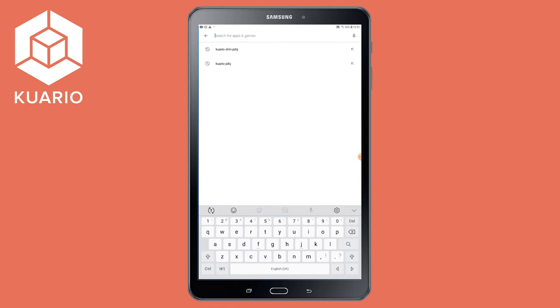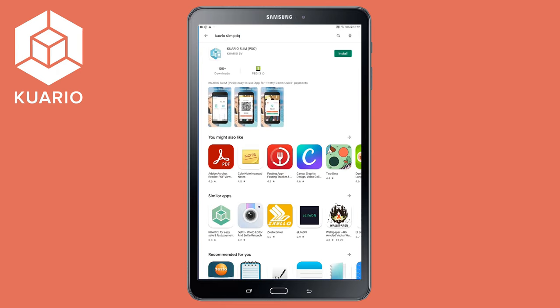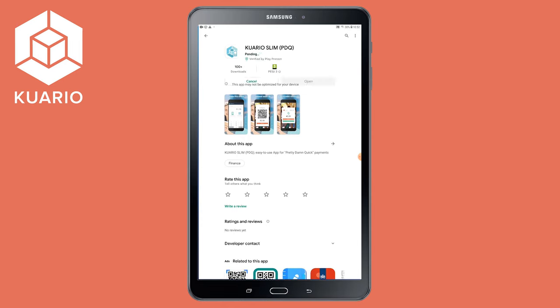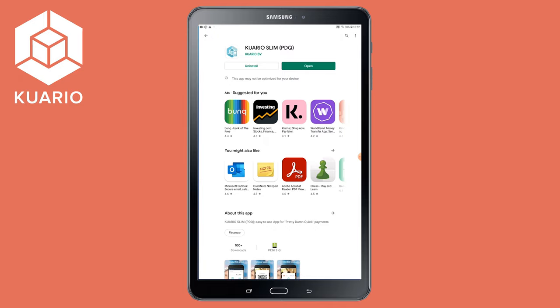First we will go to the Play Store. Search for the Quario Slim PDQ in the top bar. After we searched it we will press the blue icon, the Quario Slim PDQ app. We then press install and the Quario Slim PDQ app will be installed on the tablet. After downloading the app we press the green button open.